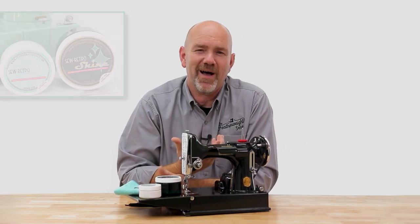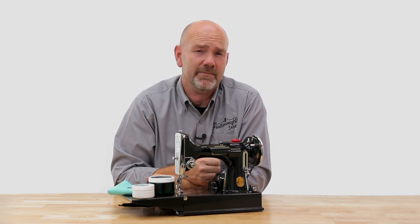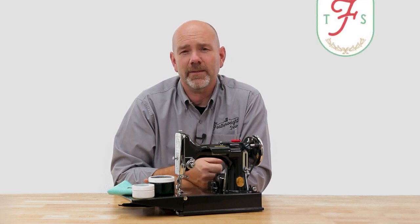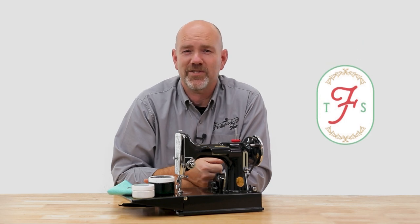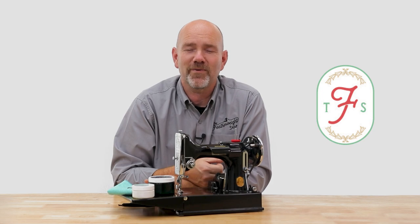I hope this behind-the-scenes look at how our own tech department cleans and polishes our machines helps you with your own featherweight. If you have any questions on these products and techniques just give us a call. We're always glad to help.